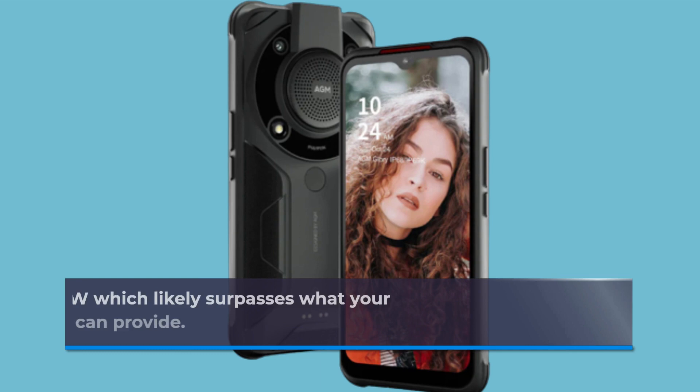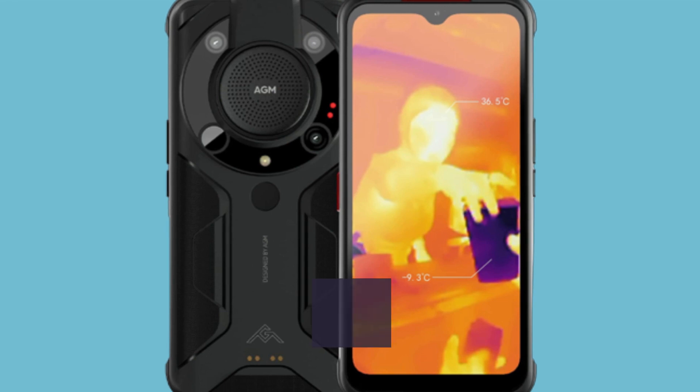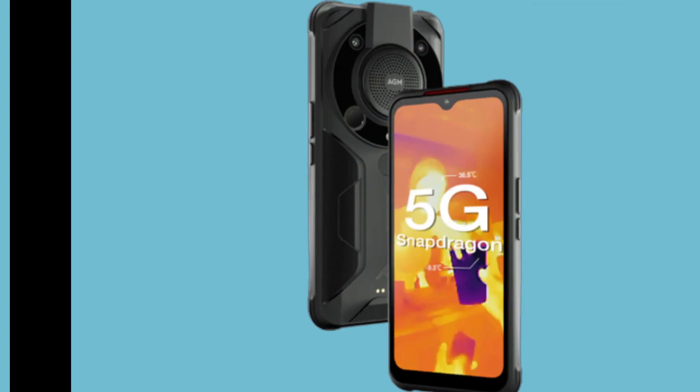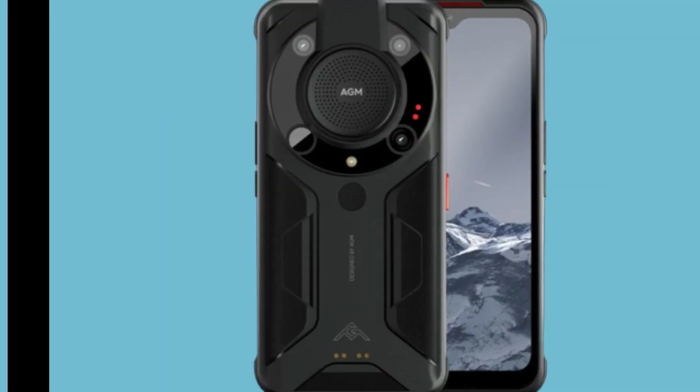Its greatest output is 3.5 watts, which likely surpasses what your typical introductory portable Bluetooth speaker can provide. The speaker has a unique, alien-like look due to the three camera sensors and one LED flash arranged in a ring. Additionally, there is a fingerprint sensor and four pogo pins on the back for optional accessories, as well as wireless charging.